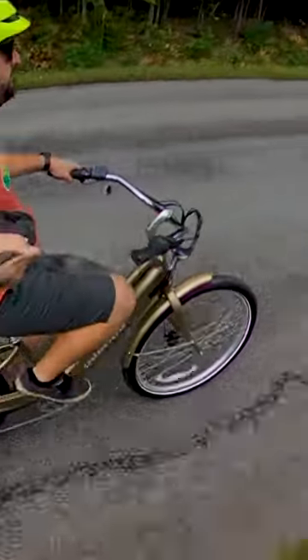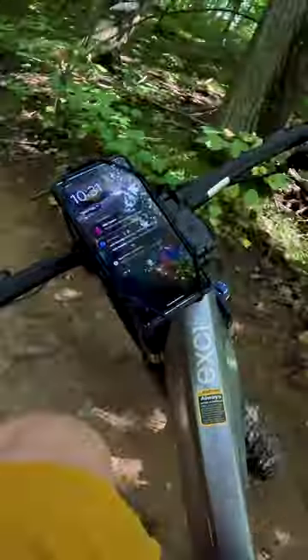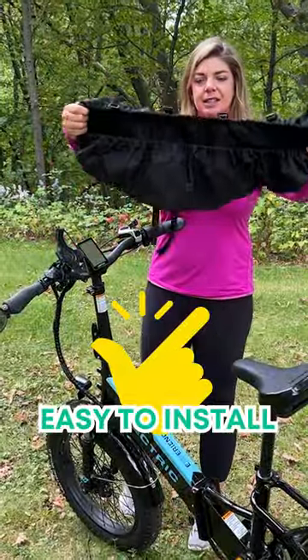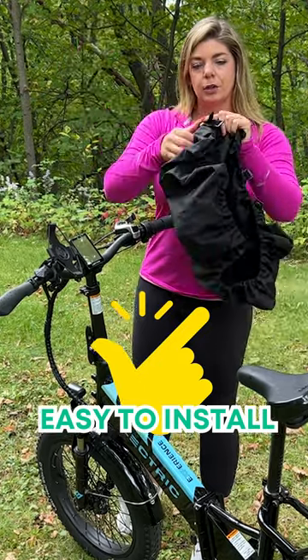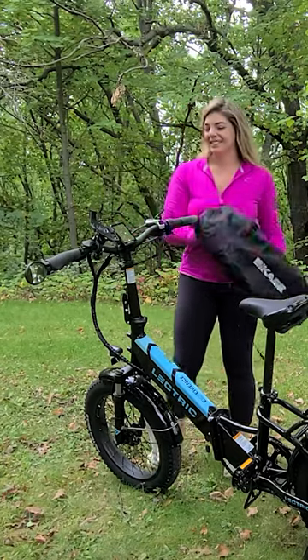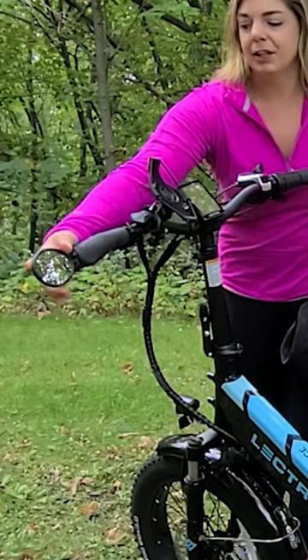The cockpit cover is perfect for all kinds of handlebars, including those on e-bikes, road bikes, and mountain bikes. It couldn't be easier to install with elastic and four Velcro straps to keep it securely attached to your handlebars. There's plenty of room, so no need to worry about removing your mirrors, phone holder, or any other accessories you may have installed.